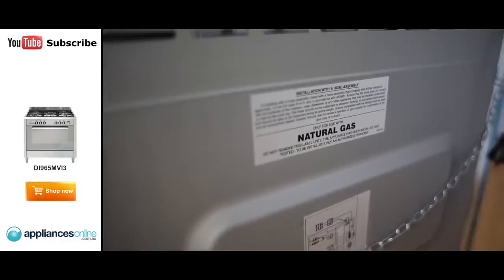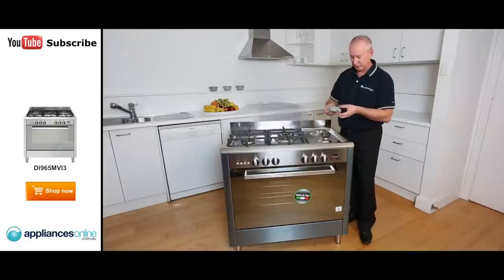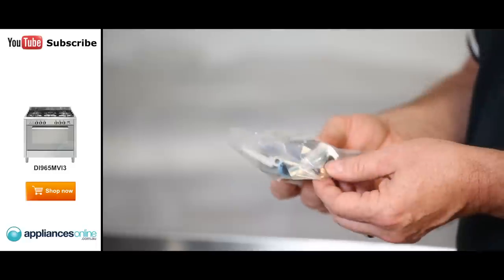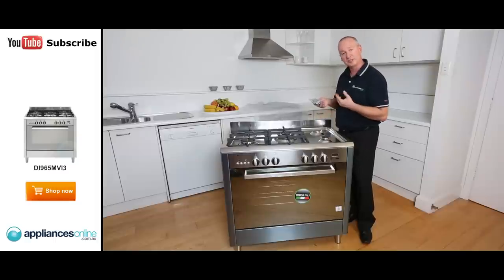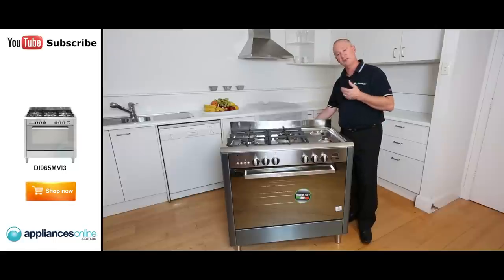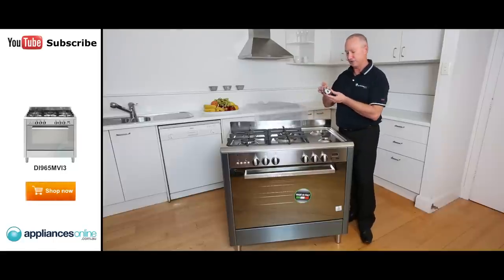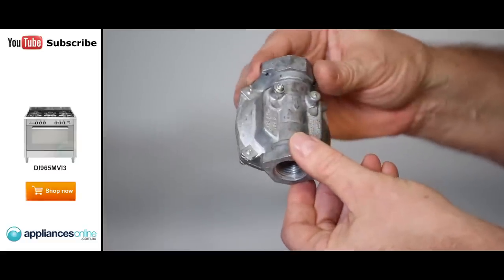Each upright stove comes supplied as natural gas. Now, if you do want to change it to bottle gas or LPG, in the packaging supplied with the unit are little brass injectors. That's done by your plumber at the time of installation — he takes the natural gas injectors out and replaces them with the LPG ones. They're supplied at no charge with the unit, as well as your gas regulator, so no need to go searching for these in store — it all comes in the packaging.